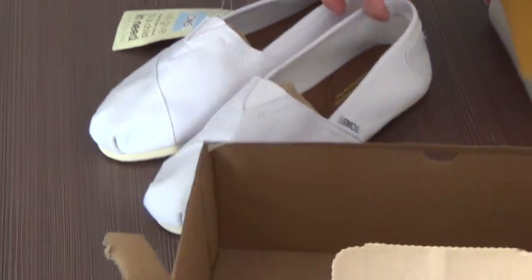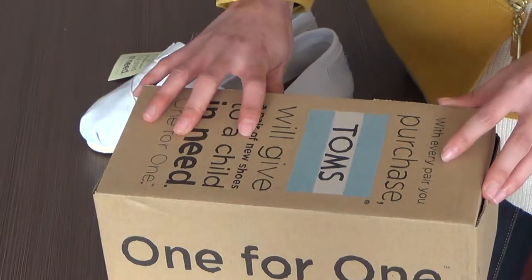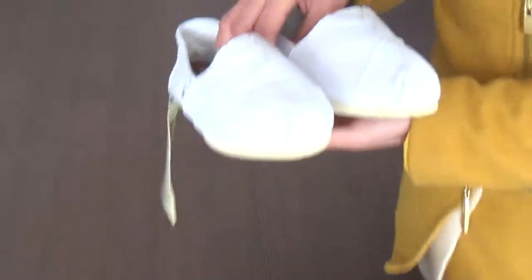These shoes can be worn with nurse scrubs and t-shirts, because they are very comfortable.